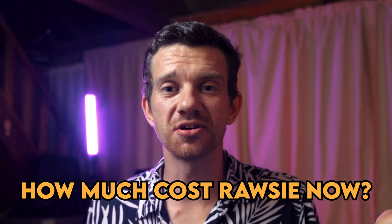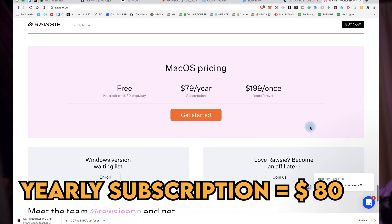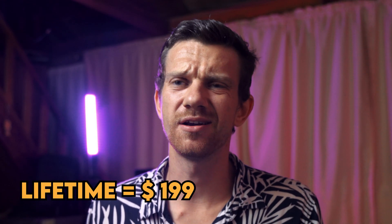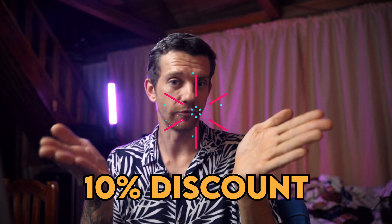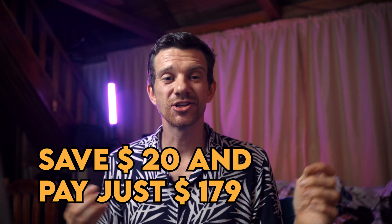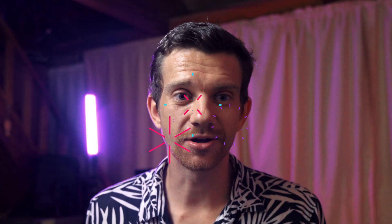Part five: how much does RAW-Z cost? You can test it for 30 days for free, or get the yearly subscription for $80. In my opinion, the best option is the lifetime purchase for $199, which saves you more than the cost of a hard drive. They gave me a 10% discount for my audience — use the link in the description and the promo code MIKE. So instead of $199, you save $20 and get the software for $179, and you also support my channel.